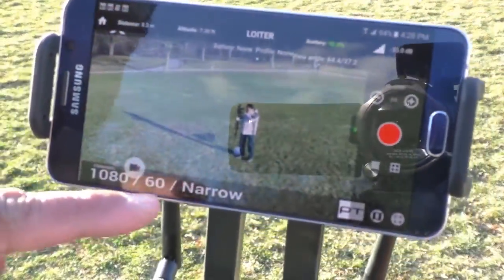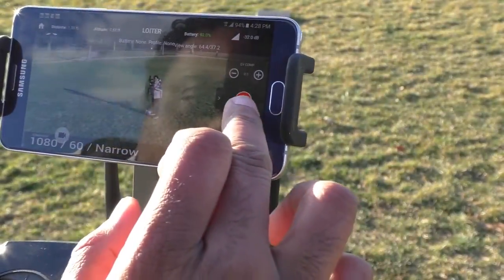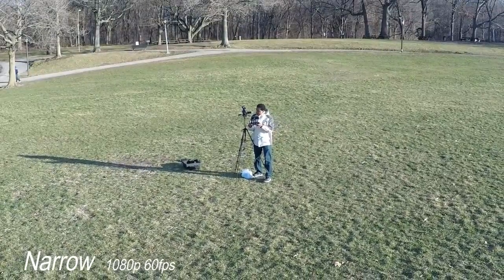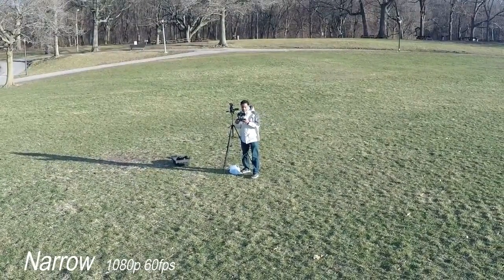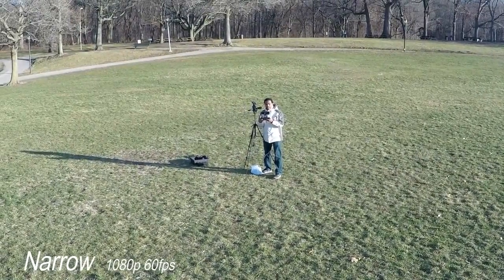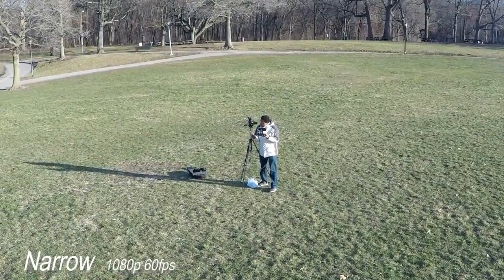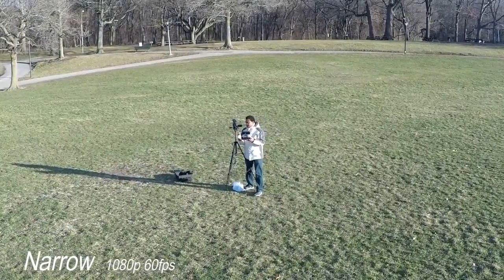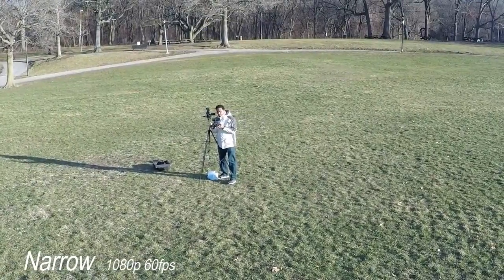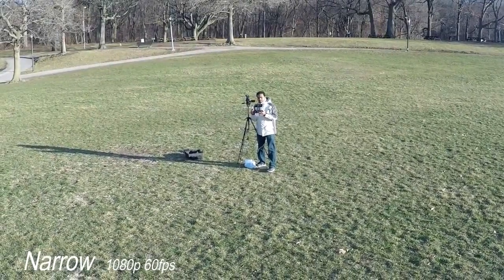Starting with our first angle, which is narrow — as you can see it's set already, positioned toward me. I'll hit record. This is your narrow angle, guys. People say it's digital zoom when you're on narrow. I'm shooting in 1080p narrow at 60 frames per second — I'll be doing all angles at 60fps at 1080p, no 4K. This is what narrow looks like.